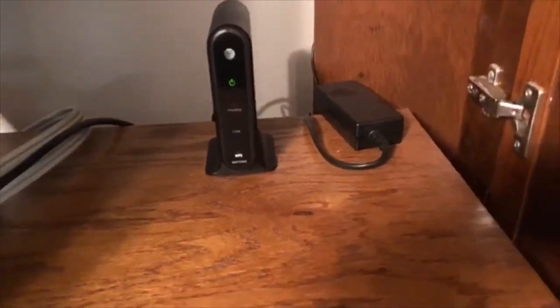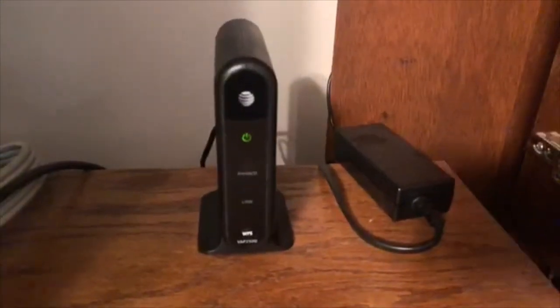This is the brand new one — and let me just show you real quick the old one. This is what the old one looked like. So the old one's gone and the new one's in.